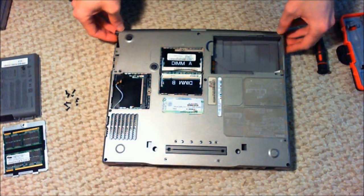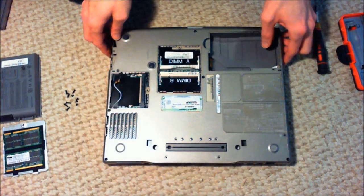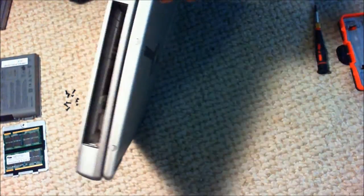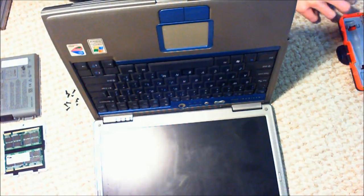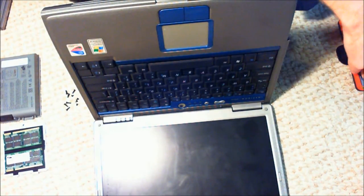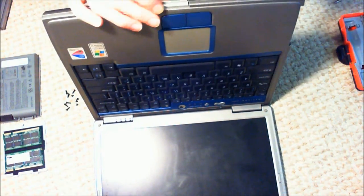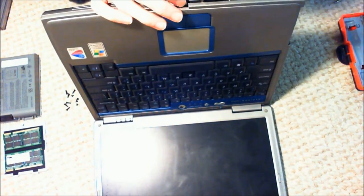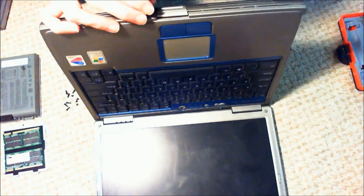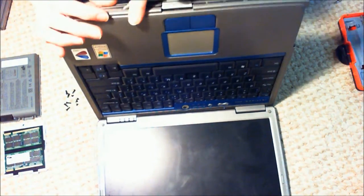After you get those screws out, you want to just start kind of prying everything apart. I'm going to flip over to a flathead here and just start wedging it into all the little cracks across the computer. Normally I would be really careful about this if I cared about putting the computer back together, but in this case I really don't — so I just want the thing open, and I'm going to be real forceful prying it apart.